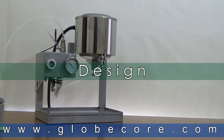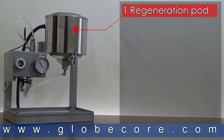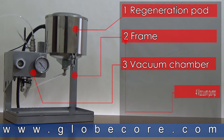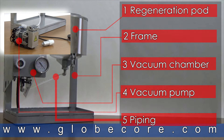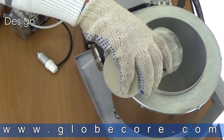DESIGN. The unit consists of: 1. A regeneration pod, 2. A frame, 3. A vacuum chamber, 4. A vacuum pump, 5. Piping. The regeneration pod is a vessel half filled with sorbent that regenerates the percolating oil.